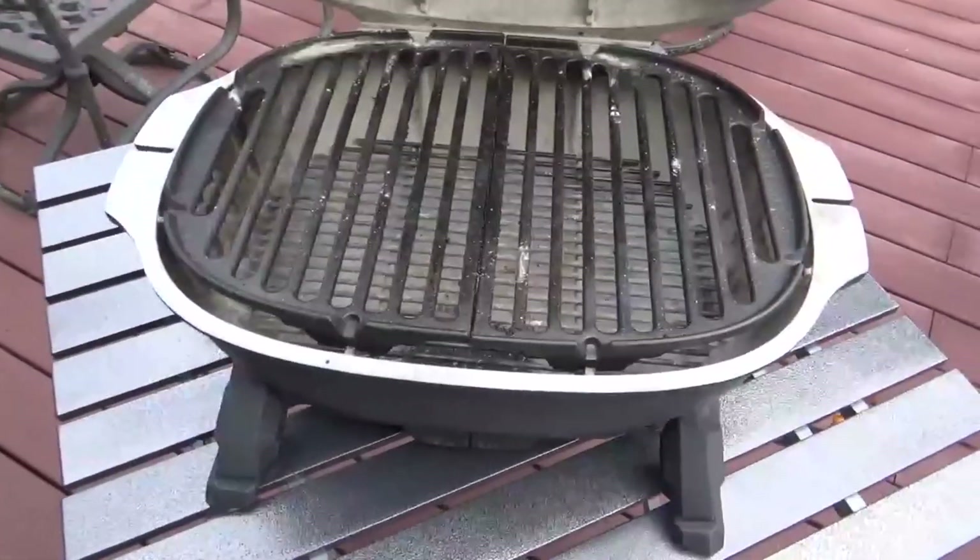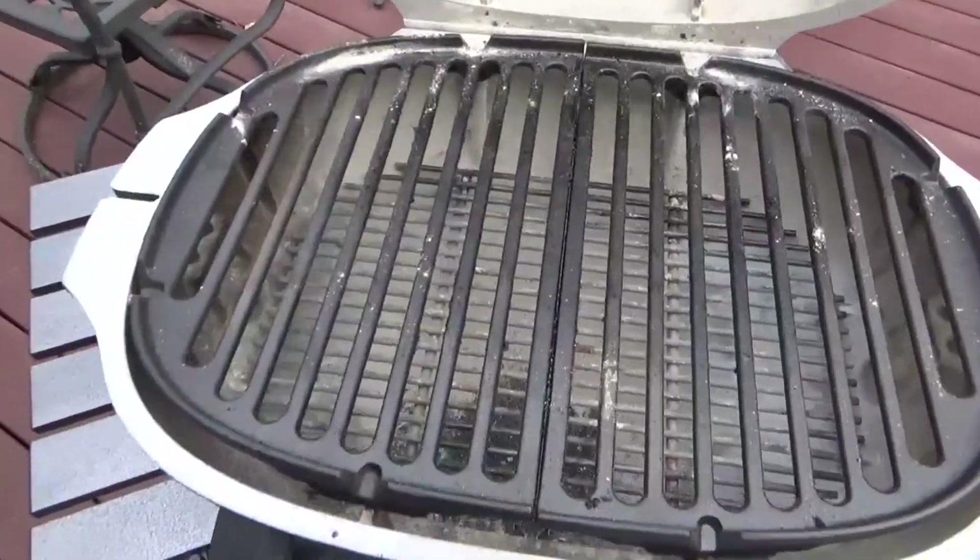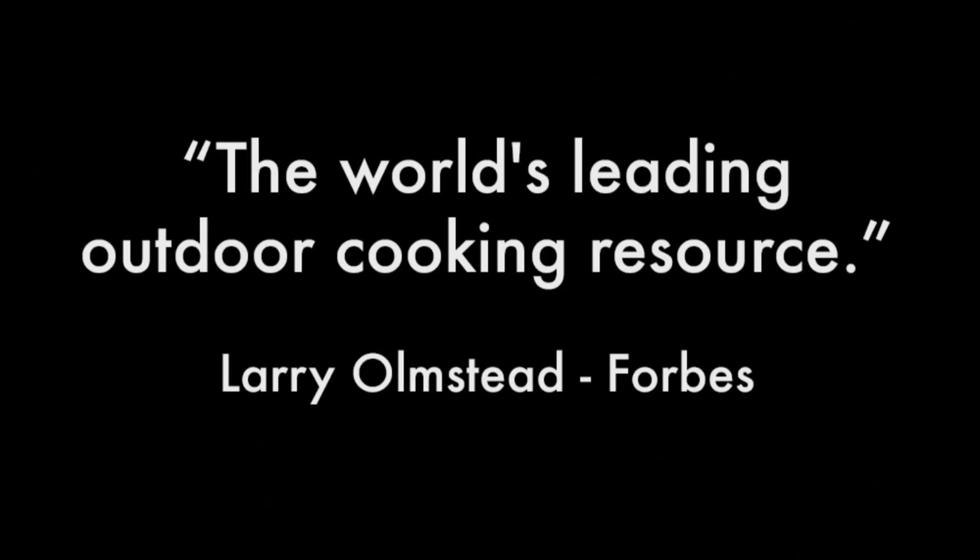This cooker was sent to us by the manufacturer. Please note that we don't charge to review products. When we're done testing, manufacturers sometimes pick them up, sometimes we give them to fire departments or charities, but we never sell them.